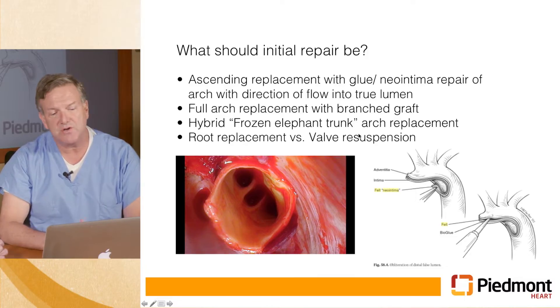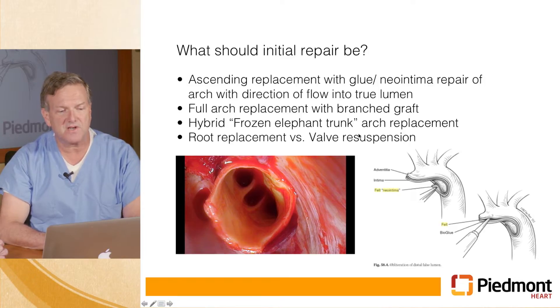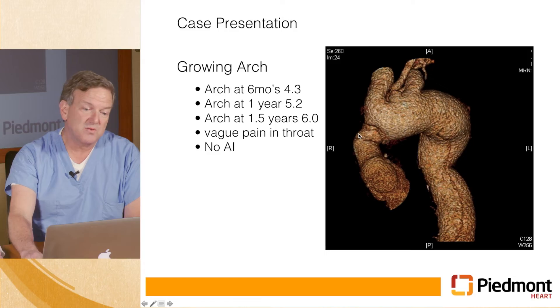The aortic insufficiency — you can either replace the root or just re-suspend the valve and repair the function of the valve. We chose to repair the function of the valve because his root was not overly dilated and the root itself was not dissected. Most of these occur in the middle of the night, so you want to do a primary repair that you can do safely — not a long, complicated thing. The focus at this point would be to save his life and get him through the initial operative procedure.